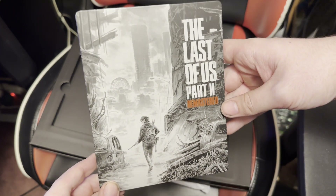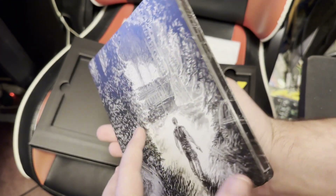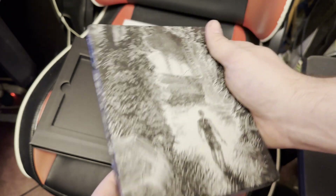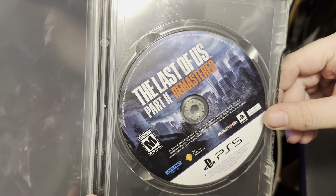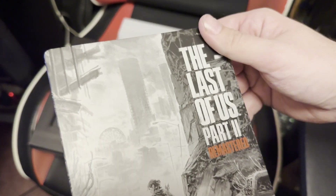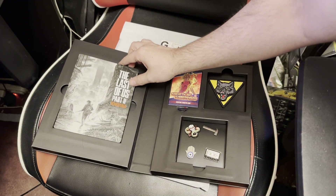There's the nice steel bookcase. It's very nice. I really like the art on this. Abby on the back. I'm gonna pop this open. Okay, no code. And there it is — Part 2 Remastered. No code, no stickers. That's very odd. Usually Naughty Dog games give you stickers. Well, there's that, and that I believe is it.